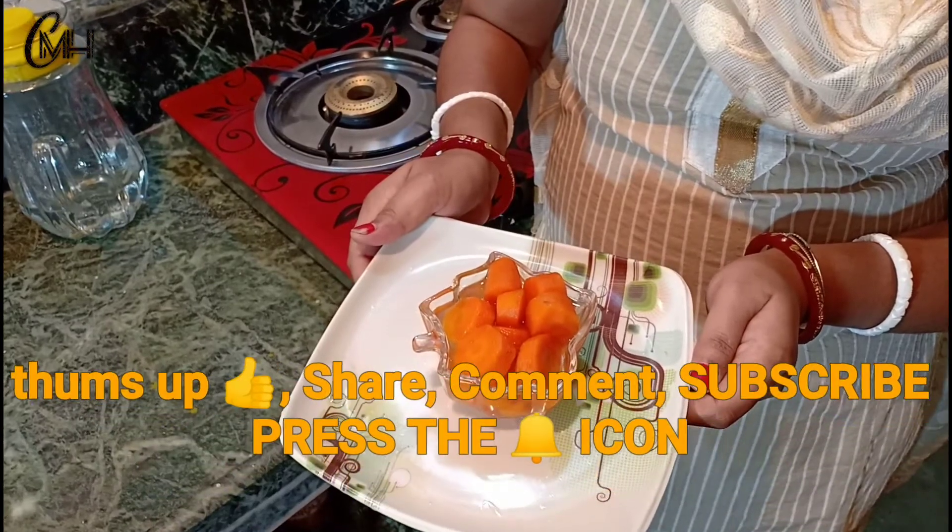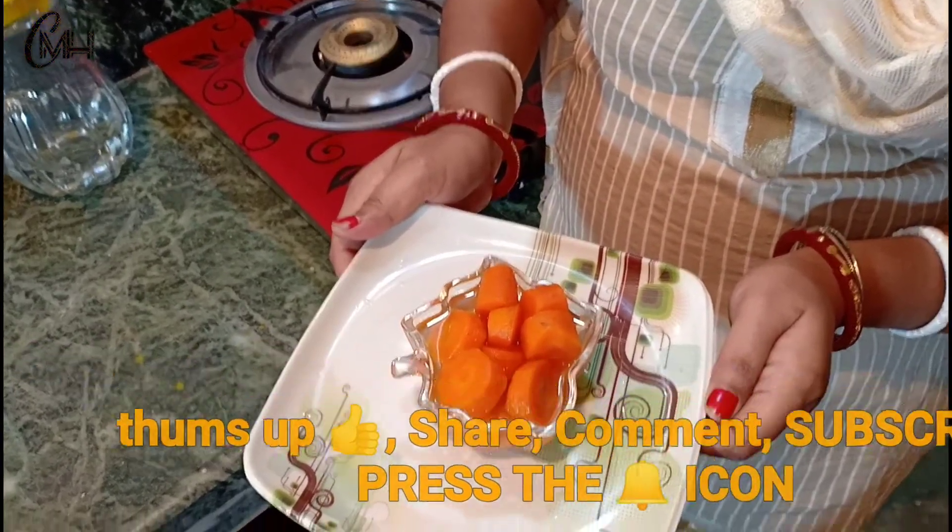This is a photo of the artist. If you like, comment, share and subscribe.